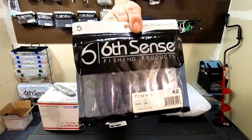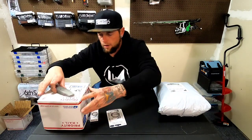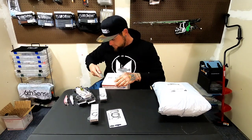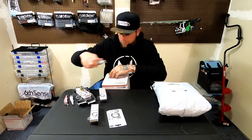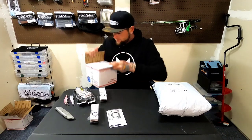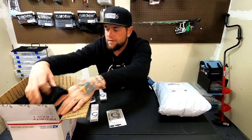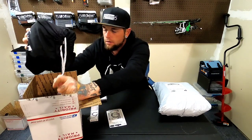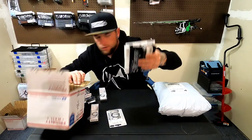Two packs of the Grass Candy and that'll be it for that box. Here's the second package — we'll finish off the Six Cents boxes real quick. Again, comes in a super sweet case.